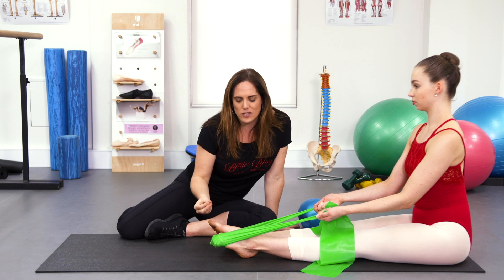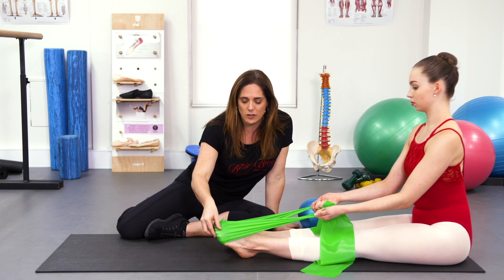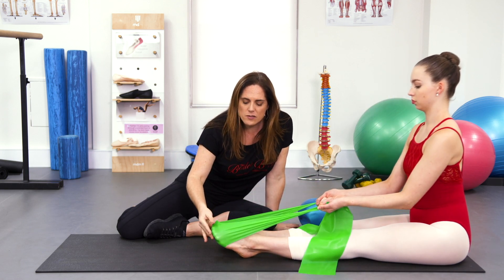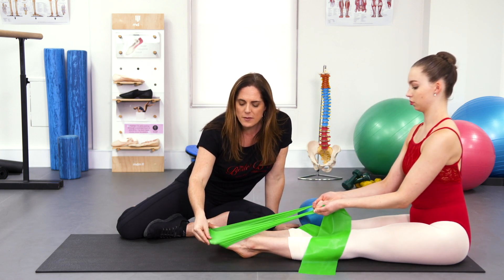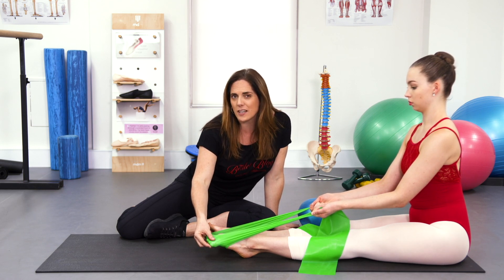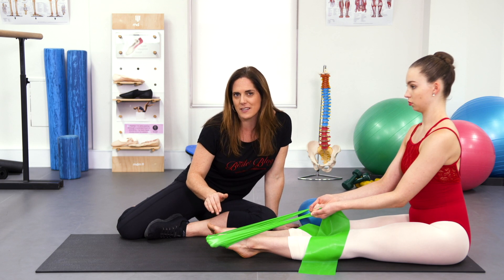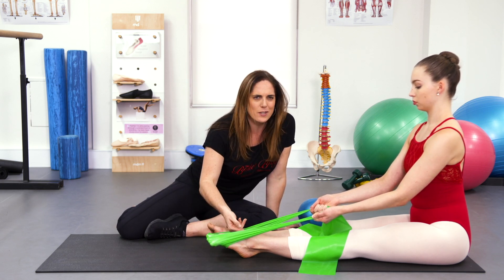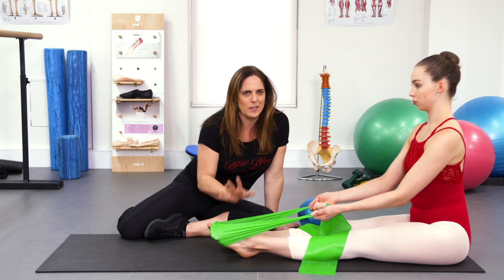A safer version is to try and keep the toes long so you can actually point nicely into the band, keeping the toes really long and straight — but this takes a lot of effort and concentration. Especially in young students, I really do not recommend this. If you're getting enough pressure on the band, it can create some compression at the back of the ankle, so it's better to just avoid this one.